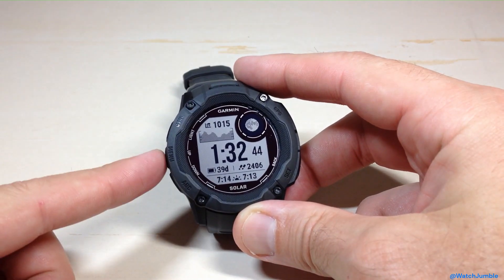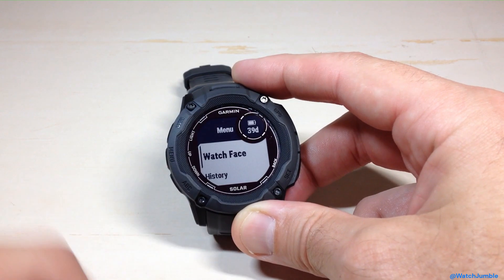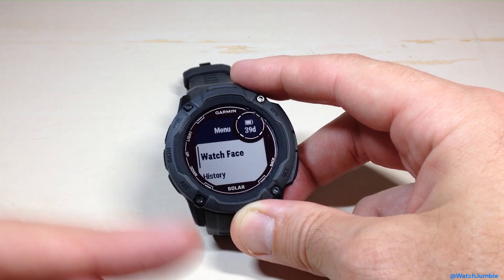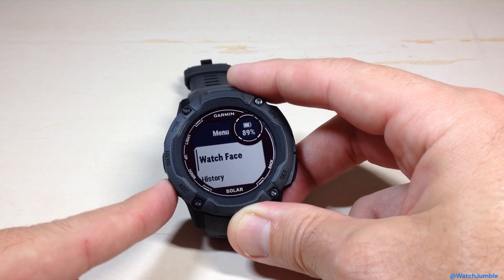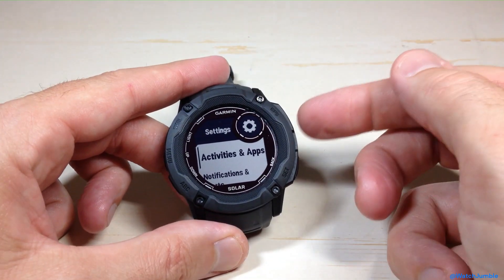I'm going to show you how to get to this setting. We're going to start by pressing and holding the middle button on the left-hand side — it's the menu button. There are a couple different ways you can get to it; I'm going to take you through it via the menu. You can also do it right before you start a given activity. Once we're in our main menu, we can use the up or down button, going down a few values until we get to Activities and Apps.